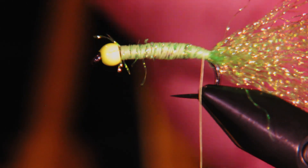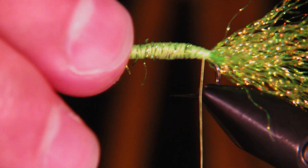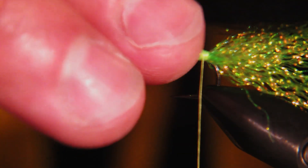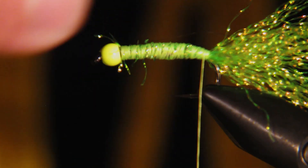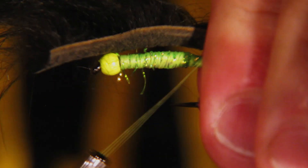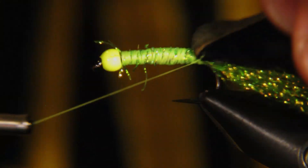Next we're going to tie in a rabbit zonker strip. The Black Mamba is really just a black zonker with racing stripes. I want to make sure the leather is at least as long as the tail, maybe a little bit longer for the tie-in, just so I have the opportunity to trim it back if I need to. We'll pull the rabbit hair forward and tie a couple of wraps to get it secured.